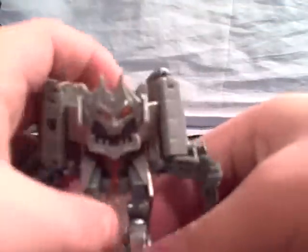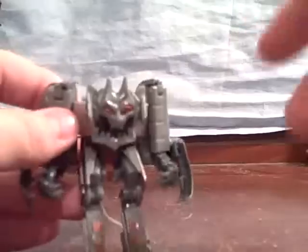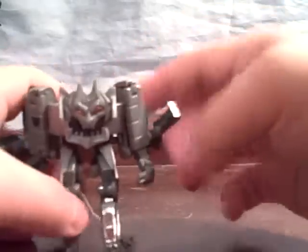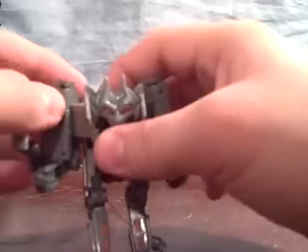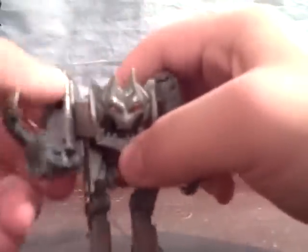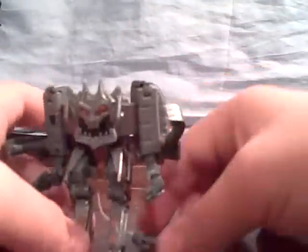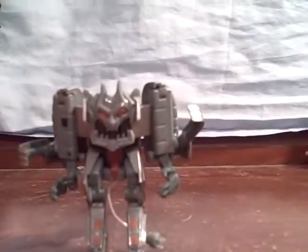He does have hip articulation, knee articulation, and his feet do move, though I tend not to use them for standing. If you haven't picked this guy up, he's really awesome — I really like the design. I hope that maybe in the NEST Alliance line they will make more kitchen appliances. These shoulders can also move on ball joints. I do recommend him; he's a great figure and my favorite of the scouts. There you have it — Transformers Revenge of the Fallen Scout Class Ejector.